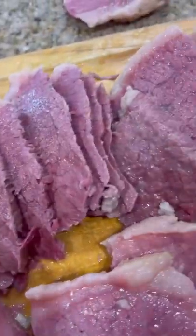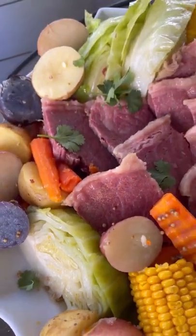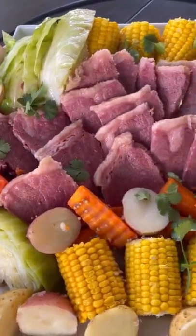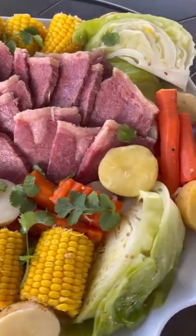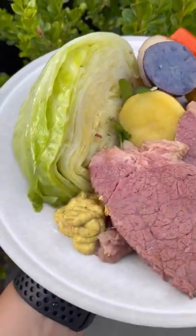Slice the mouthwatering corned beef against the grain — look and see how juicy it is, so yum. Plate the delicious and tender corned beef and veggies onto a large platter and serve it family style for the ultimate St. Patrick's Day feast. Finally, prepare yourself a plate of corned beef and cabbage and don't forget the spicy brown mustard on the side.